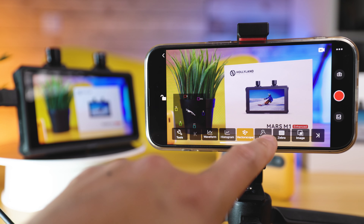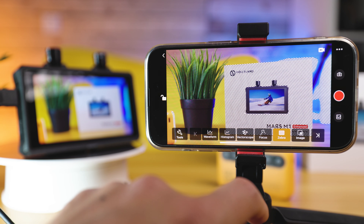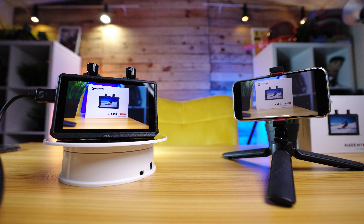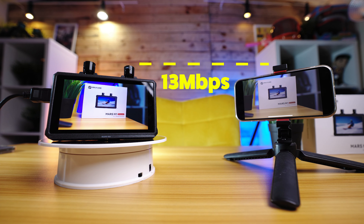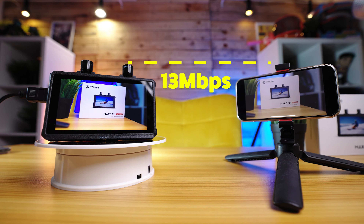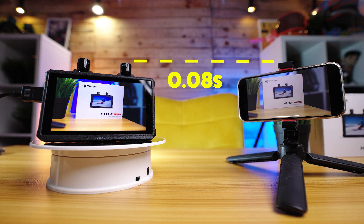The Mars M1 Enhanced is not just a standalone monitor — it's an all-in-one wireless video solution, and it can easily be switched between transmitter or receiver mode. It's also backwards compatible with some of Holyland's older transmitters, so you can pair it with the original Holyland Mars 4K, the 400S Pro, the 300 Pro, and you can also link up multiple Mars M1 monitors to this as well.